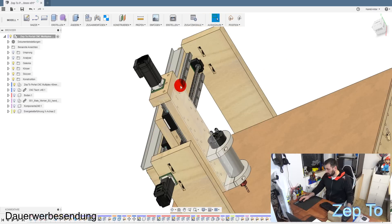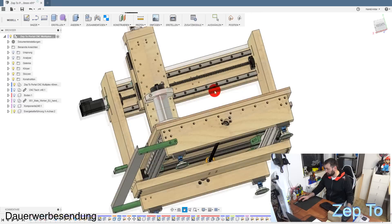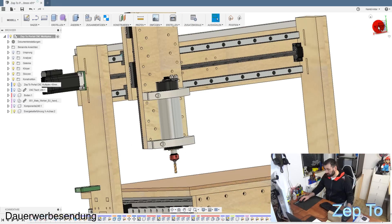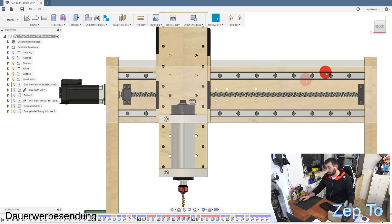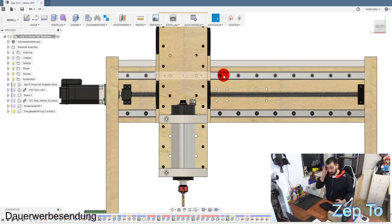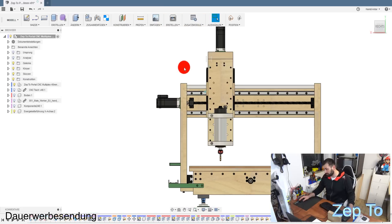Das gleiche Problem habe ich hier auch. Wenn man sich das Teil von vorne anguckt, sieht man: links ist die erste Bohrung und rechts stimmt schon gar nicht mehr. Daher sage ich euch: tut keine einzige Bohrung, bevor ihr die Linearschienen habt. Ich habe das zwar gebohrt, nachdem ich die Linearschienen hatte, aber trotzdem falsch gebohrt. Dafür habe ich mir noch mal ein Brett besorgen müssen - und so eine MDF-Platte in 40 Millimeter kostet schon ordentlich Geld.